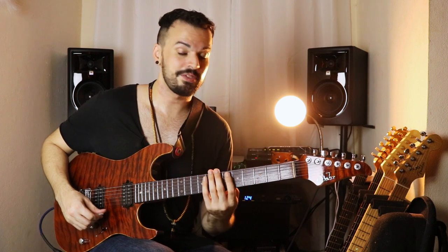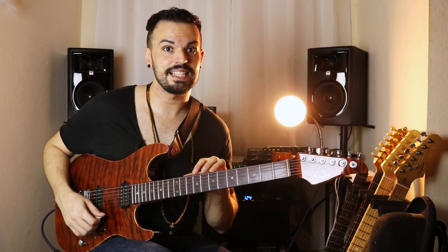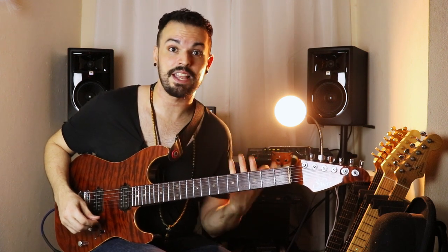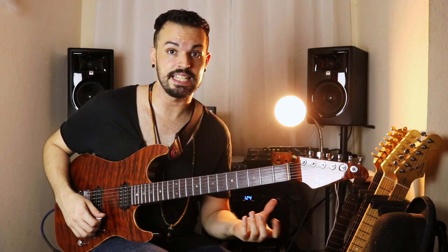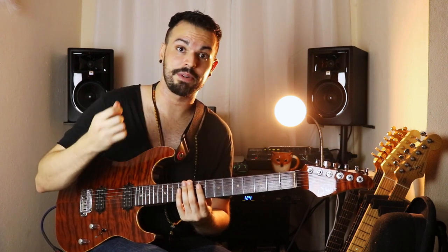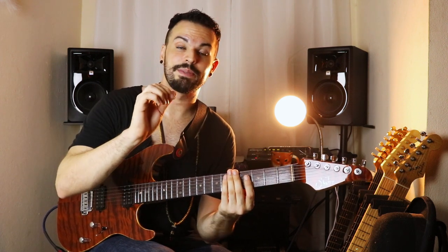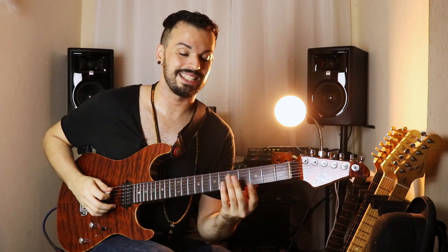The first thing we've got to do is check out the different arpeggios. For this lesson I'm doing strictly seventh chord arpeggios, and I'm doing them in the key of C. The first arpeggio I'm gonna be doing is C major 7, and check out the right hand — I'm doing swybridt, strictly swybridt style picking.